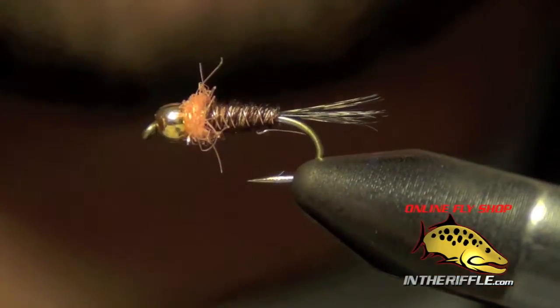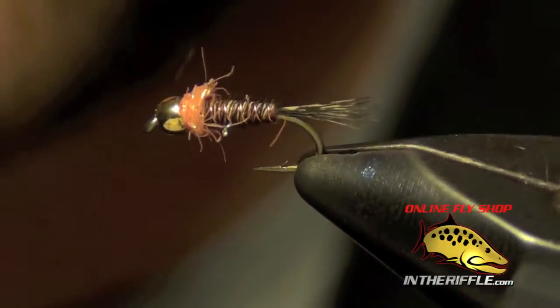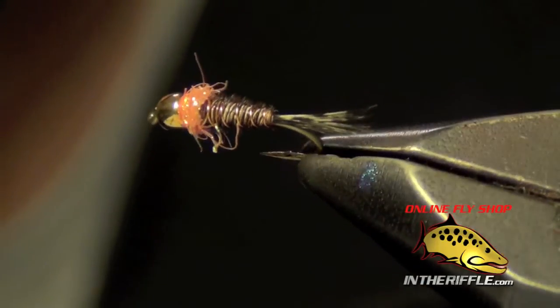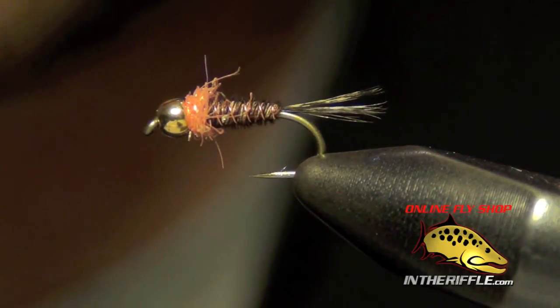And that's all there is to a tungsten Frenchie — very effective fly. A lot of people use it in Czech nymphing, but you can also traditional nymph with it. It's got a little bit of flash to it, a little bit of color, but it still has that buggy look. And that's all there is to the tungsten Frenchie.